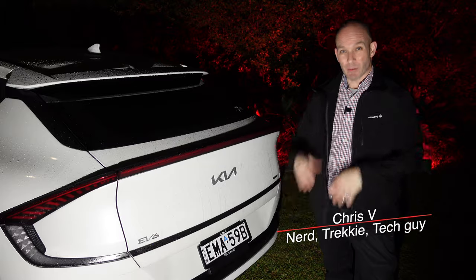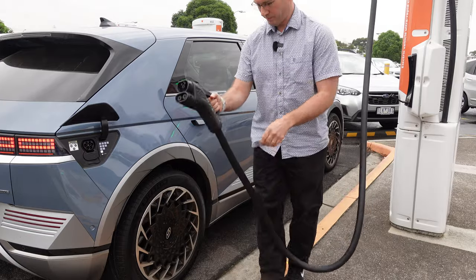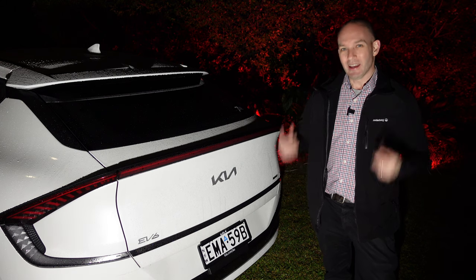G'day and welcome, my name is Chris and I cover from an Australian perspective electric vehicles, technologies and more. If you're new to the channel consider subscribing, it's absolutely free. We'll hang around until the end to hear how you can support the channel in other ways.